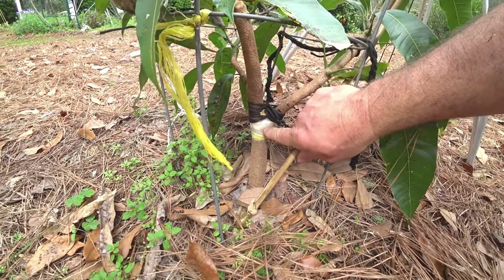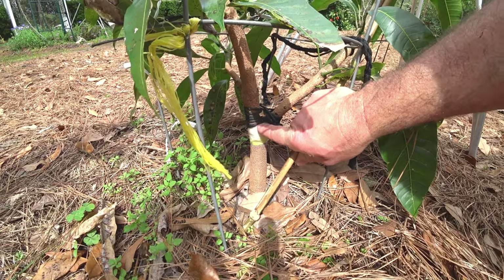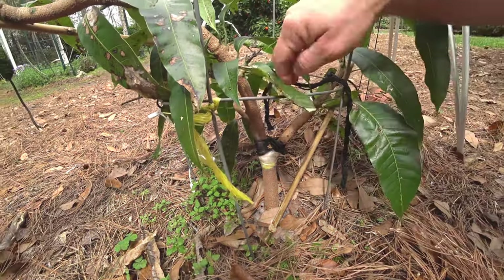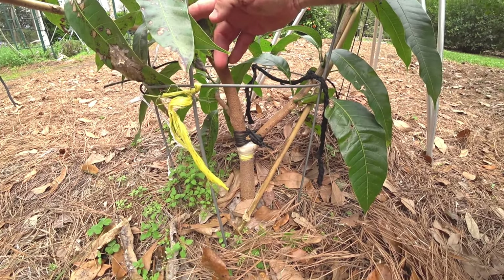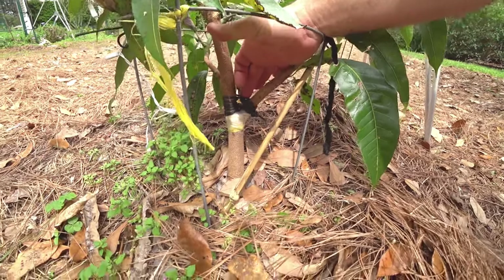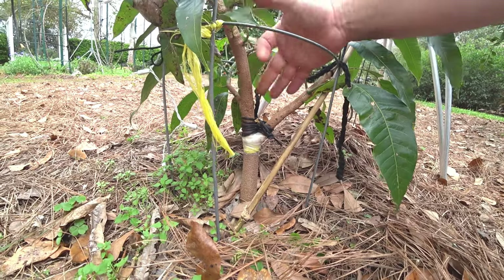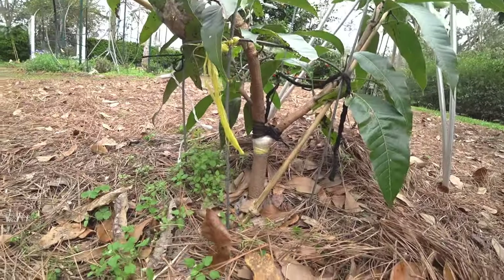I wrapped the small split with rubber bands and grafting tape so it will heal, and the branch is already tied sufficiently horizontally. The parafilm helps keep it moist enough to heal; the rubber bands bind it tight; and the string keeps it from splitting further. I use this technique a lot when training branches that are almost a little too old to bend — you can reinforce that narrow crotch, train the branch, and it'll heal up and be strong.